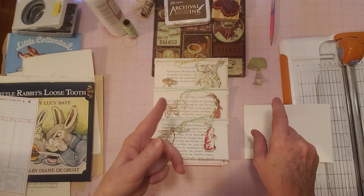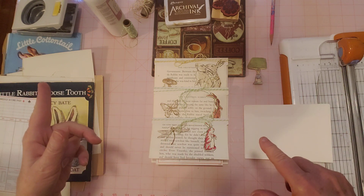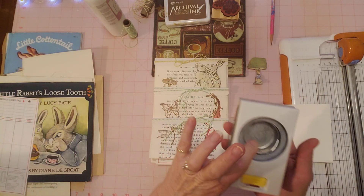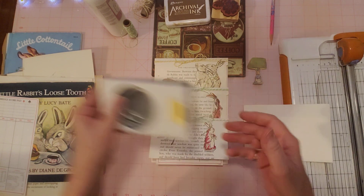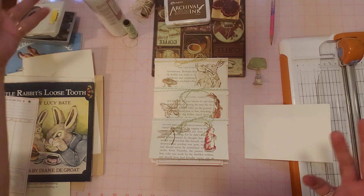I've got a rubber stamp, some ink, some glue, some Baker's twine, a pencil, and my Crop-A-Dial two inch circle punch. And I think that's it — glue, yes.